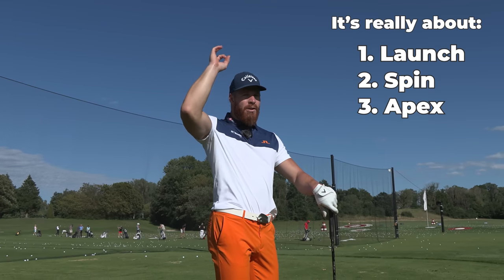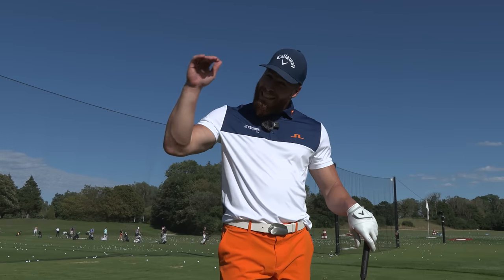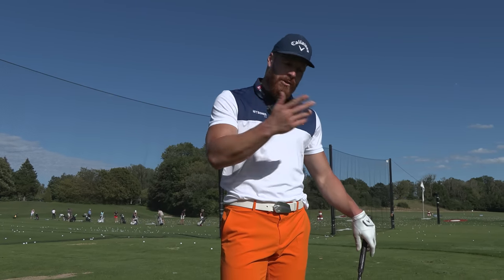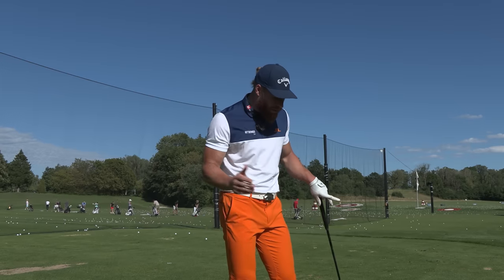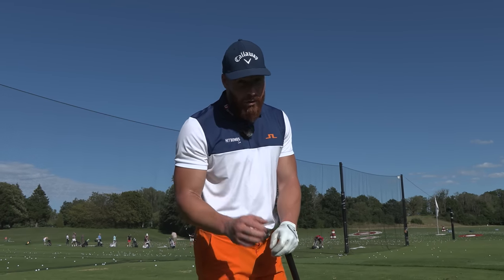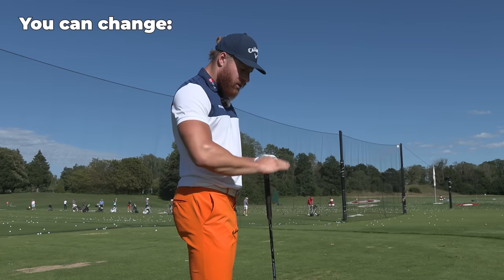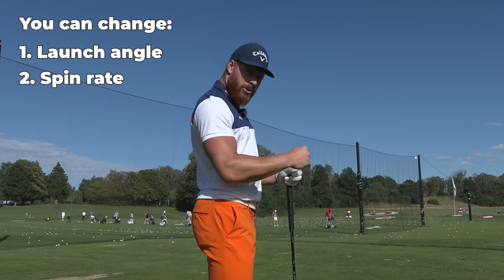It's really about finding the right launch, spin, and the resulting apex — the highest point of the ball flight for your conditions. Right now I'm preparing for Utah, which is a little bit higher altitude, so we need a higher launch and more spin to keep the ball up in the air longer. On golf courses it might be different: super wet needs long carry, super dry needs more rollout and a steeper descent angle. The only things you can really change when hitting this golf ball are the launch angle, spin rate, and spin axis.